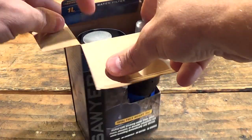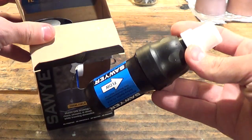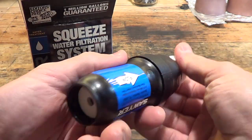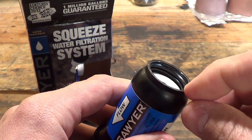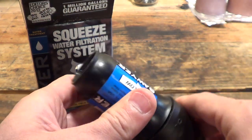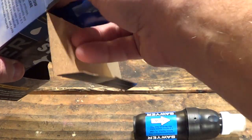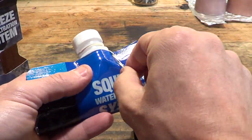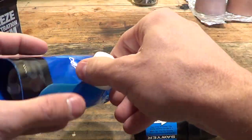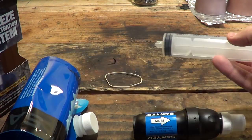Let's open this package up and see what's inside. The first thing you see right there is the water filter itself — you can see it's threaded on the bottom, so that it can fit to a couple of items which I'll talk about in a minute. There's nothing else in the box except a collapsible pouch and a syringe, which I'll also talk about in a minute.